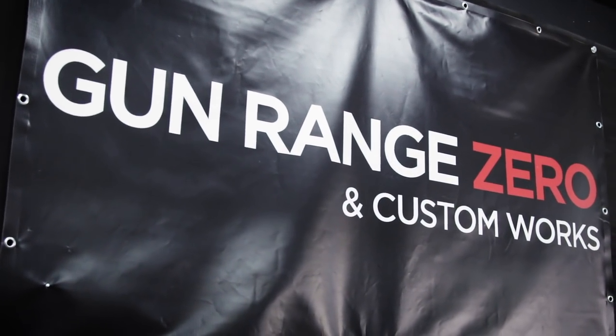Now we're back at gun range zero, so thanks for having us. When we talked about this particular gun, the special trick it had was that it could automatically drop magazines, as you can see in the preview footage we had earlier. I'm going to show you how it actually works when I shoot it.